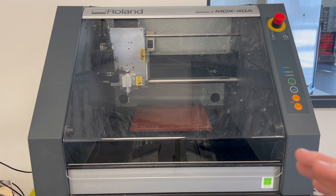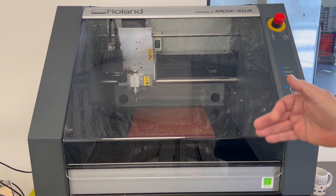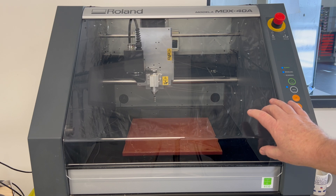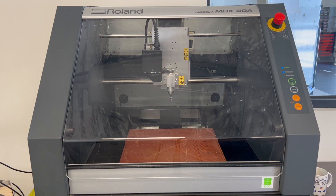What we do now to load the job is press the View button — there's a little button here called View — and that's going to bring the table to the front. We have to have the lid closed when doing this; if we open the lid the machine will stop because it won't do any automatic processes with the lid open.